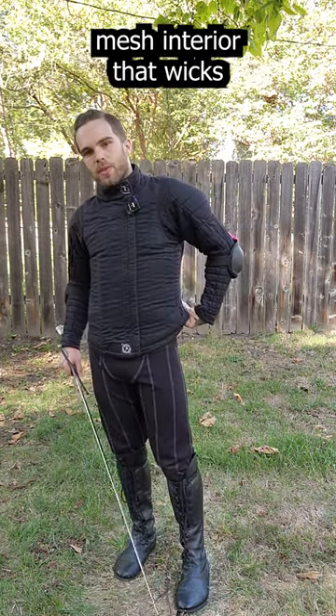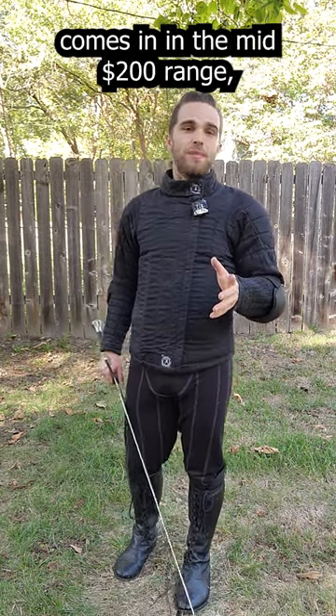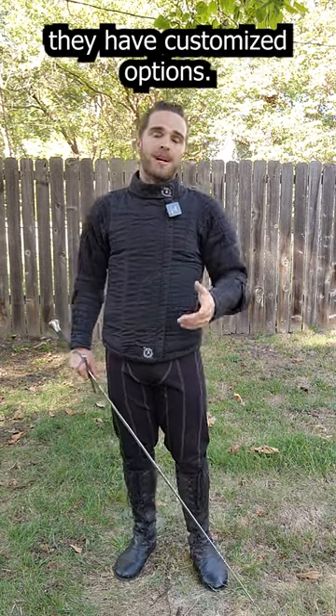It's got a mesh interior that wicks moisture away better than other fencing jackets, and all of that comes in the mid-$200 range, making it a fairly affordable jacket. And if you want, they have customized options.